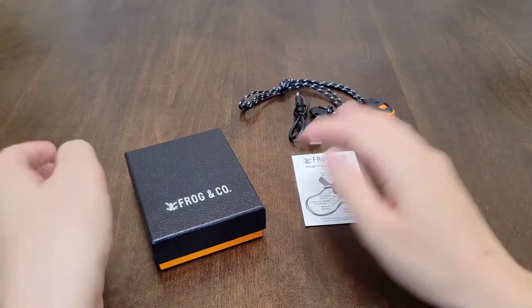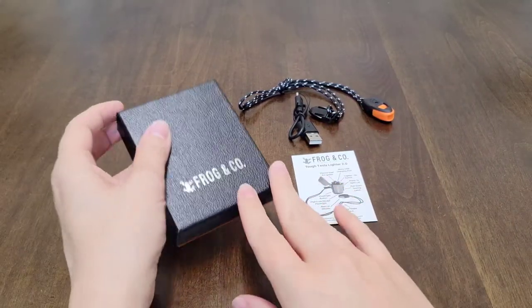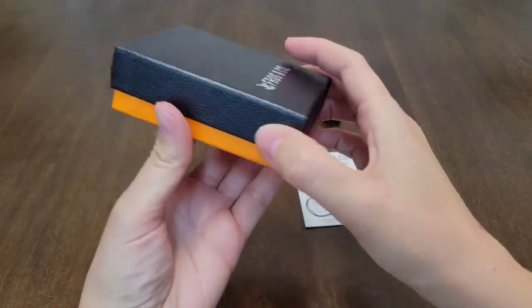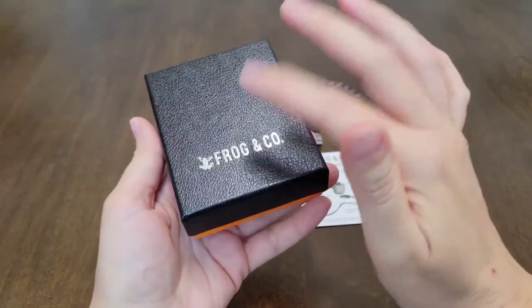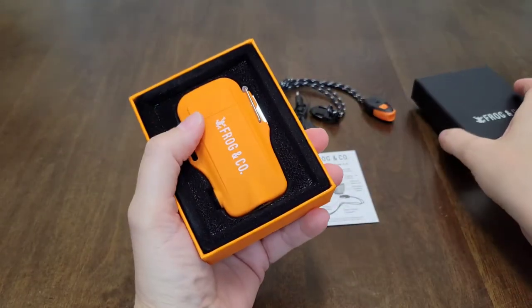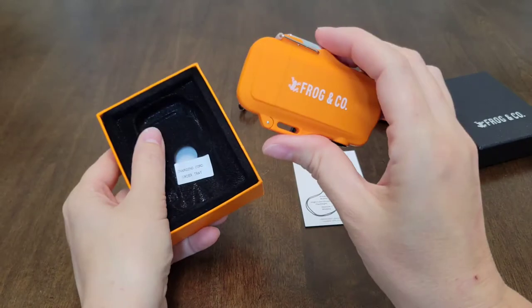Hey everyone, it's Mary here. Today I'd like to review the Frog & Co Plasma Dual Arc Lighter 2.0. It comes in a really nice box, so if you're going to give this as a gift to someone, it's in a very nice box. This is the lighter right here by Frog & Co. It's very nice.